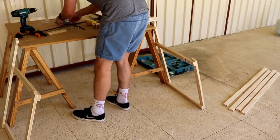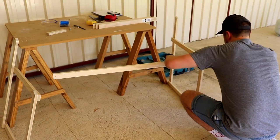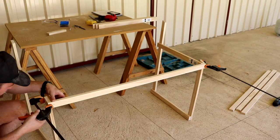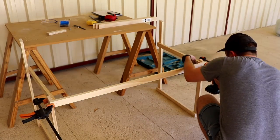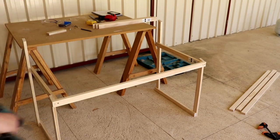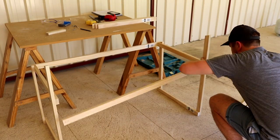Now I can screw the two end frames together with the longer length pieces, and that's basically the frame complete, minus the lid. It really helped having those clamps to hold the frame together while I was screwing it. It would have been a whole lot easier with a second person, but I was by myself, so the clamps were a good compromise.